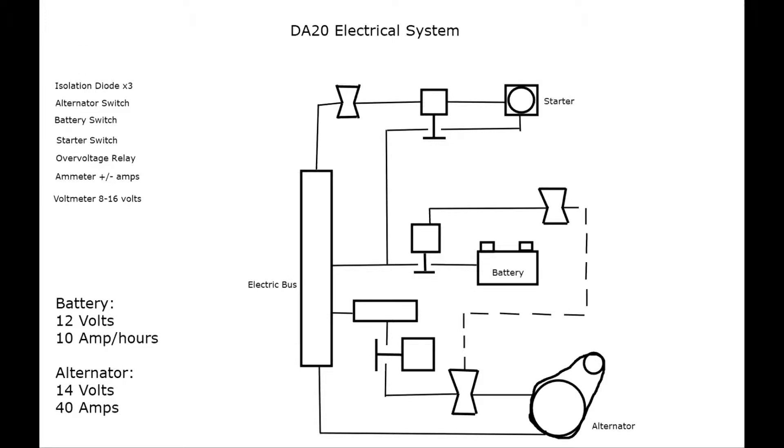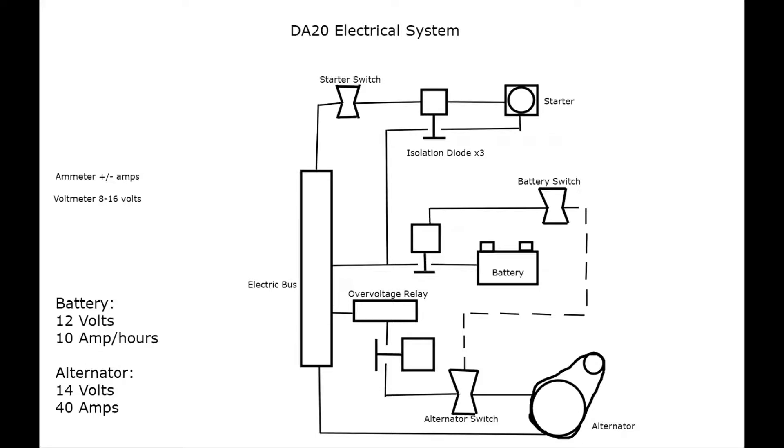Continue labeling: battery and starter, isolation diodes — I put 'times three' because there are three of them, and once you know what one looks like you can identify the other two. Label the alternator switch, battery switch, starter switch, and overvoltage relay. The ammeter and voltmeter are two little gauges between the battery and the electric bus — I draw them like little analog gauges. They're located on the system and are the same components you see inside the cockpit.